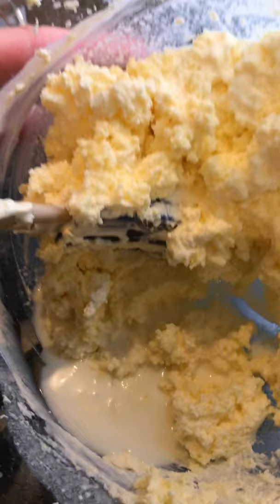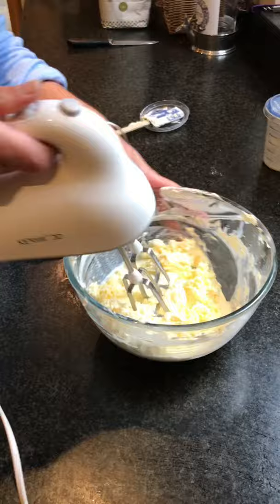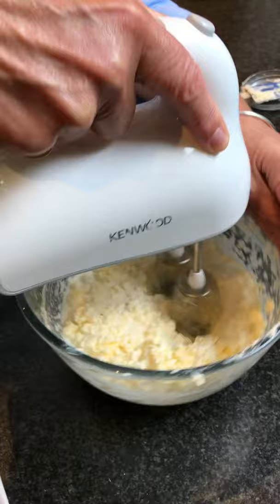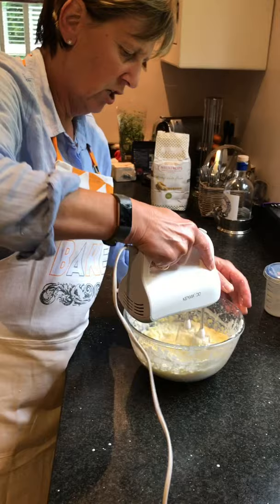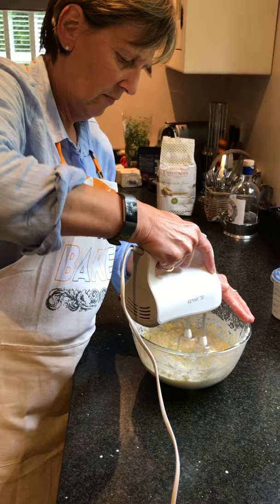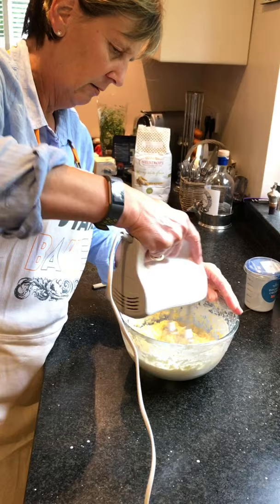This cream is now beyond becoming cream. But I'm going to whisk it a little bit more and turn it into butter. This would be better if I'd done it in the electric whisk, I think. Can't go any slower — that's the problem.